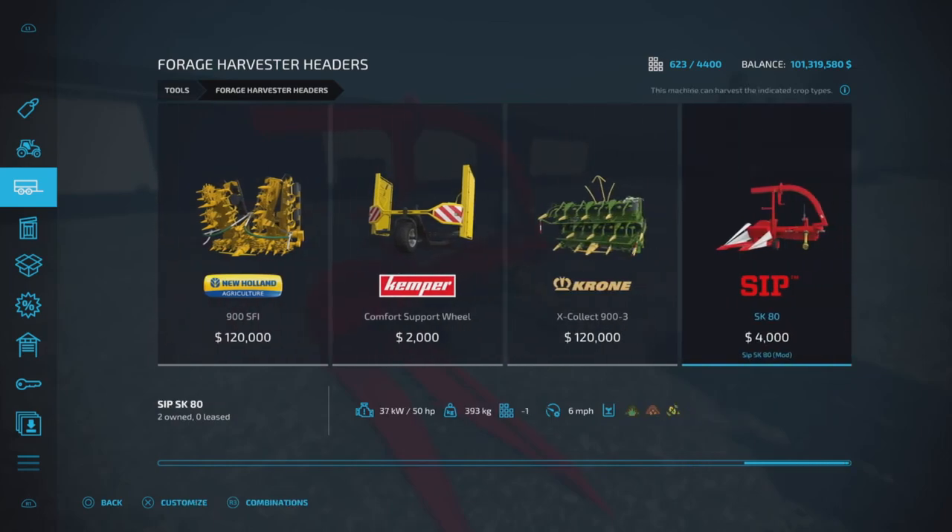Here it is, way at the end — the SIP-SK80, $4,000, 50 horsepower required. I don't know why it shows wood chips in there because they all do, but there's no way for this one to do wood chips. It is a forage harvester for crop strictly only.